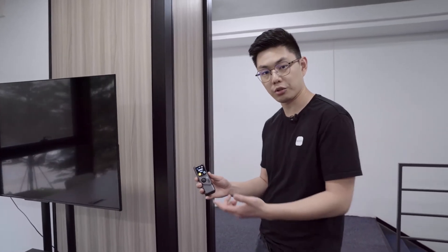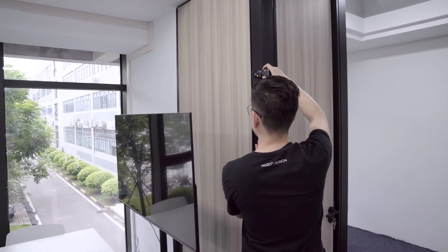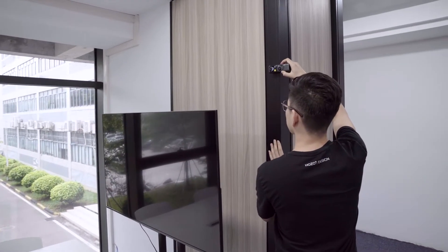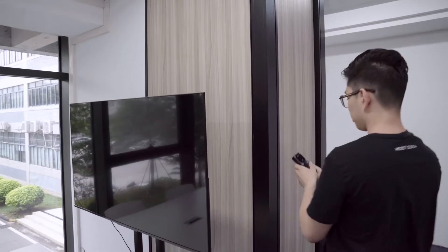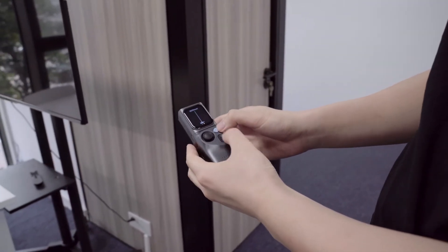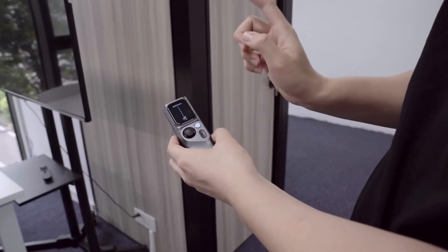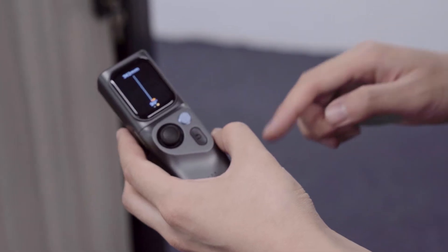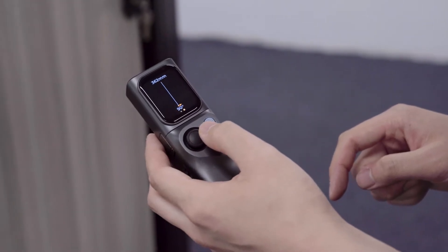Right at the beginning, I'm going to use the laser measurer to capture the first point of the room. I'm going to use the button to draw the line. After the line is drawn, I'm going to use the joystick to change the direction and start drawing the second line. After finishing the first line, I use the joystick again to change direction and draw the second line of the room.